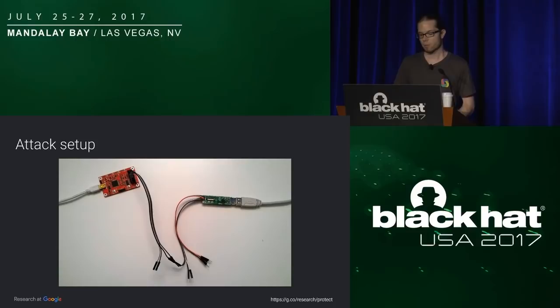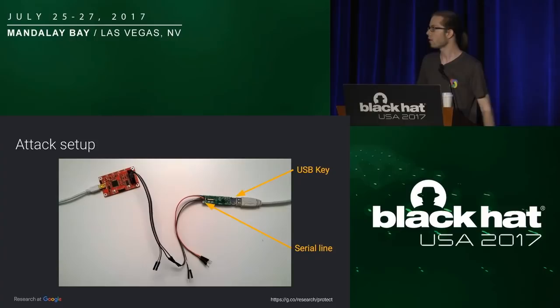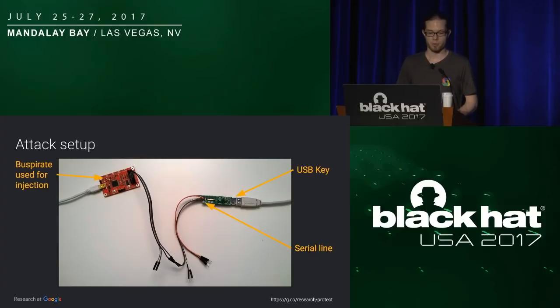Here is the attack. We plugged the key on our computer, soldered wires on the debug pins, and wired that to a serial port — here a Bus Pirate. We conducted the attack by simply using the key normally, and using the Bus Pirate we read what was going on the serial line when we swiped our enrolled finger. What we saw was a static command saying which finger number we swiped — just a number: finger number zero. Then we unplugged the key, plugged it back again, and using the Bus Pirate we wrote the exact same command we saw the first time, and it unlocked the key.